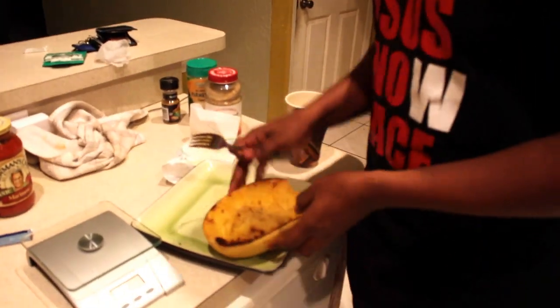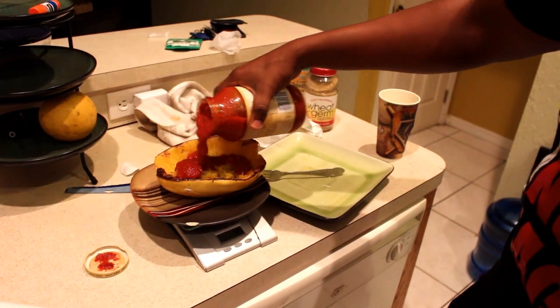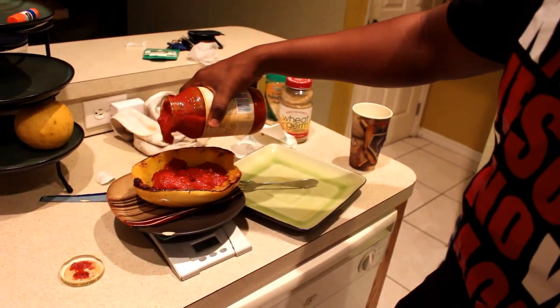After that, marinara sauce. You're going to get a smaller plate and use your food scale. One serving is half a cup, which is 125 grams. Zero the scale back out, pop it open — 125 grams. I don't even need all that, but 126 is good enough.